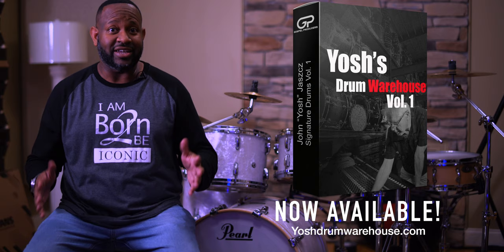Hello, I'm Kevin Kelly. Thank you so much for hanging out with us today. I was the drummer for the drum sampling session for John Mike gospel producers John Yash, and we had a great time today.